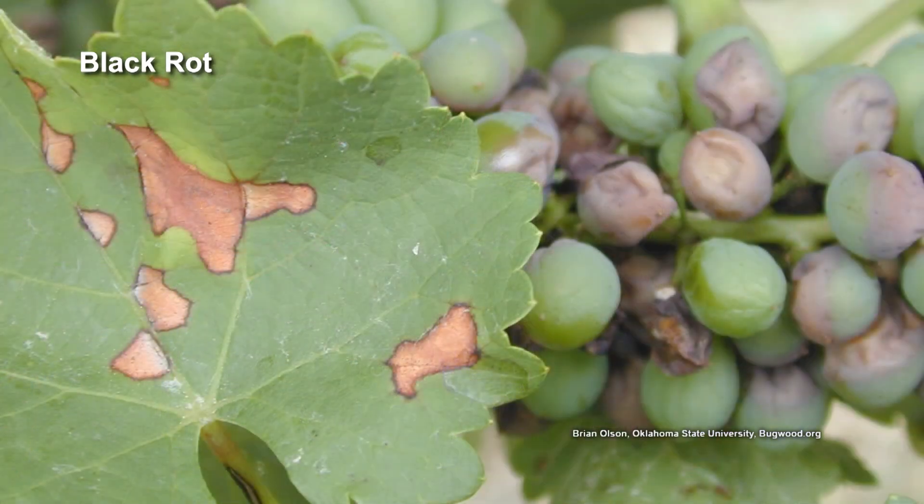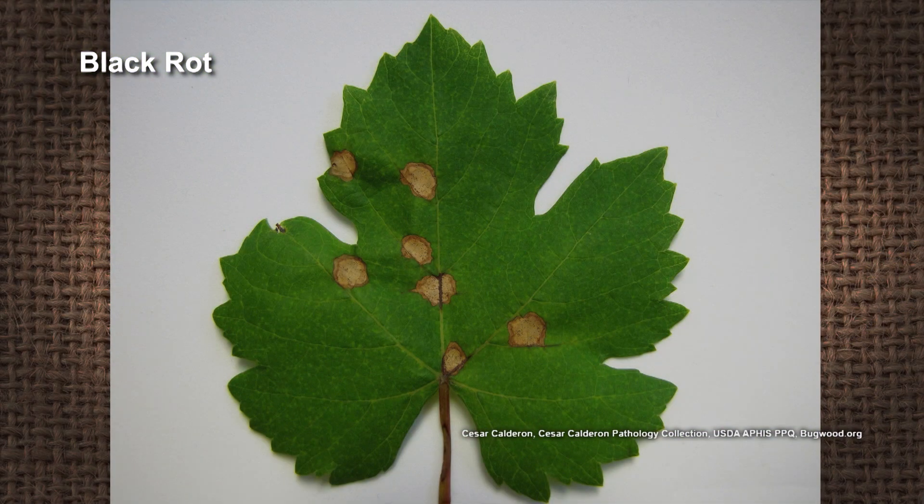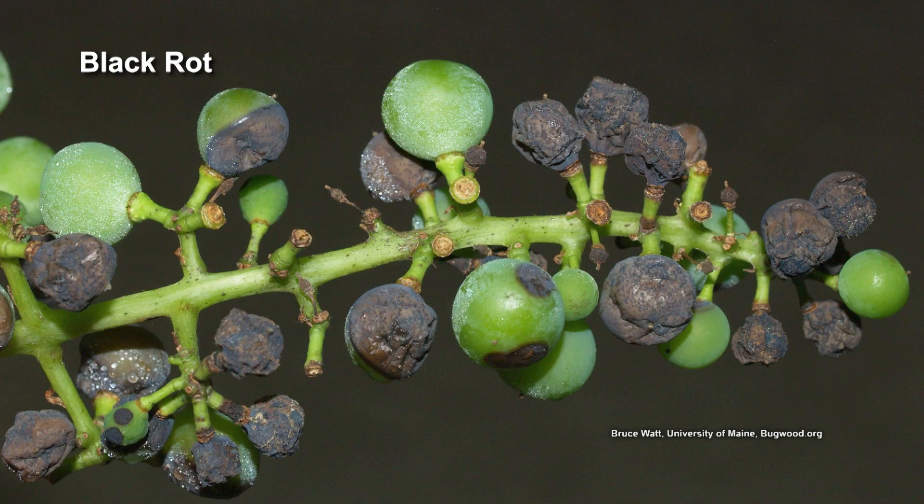I learned that from you. It is devastating, and it has a really pretty copper-colored spot on the leaf, but it really makes that grape shrivels up black and dies. But yeah, you can control it — there are a couple of fungicides, and you need to put it on a spray program.